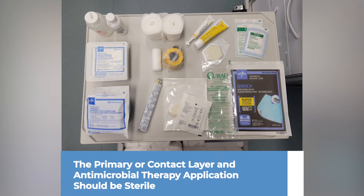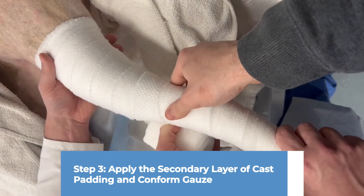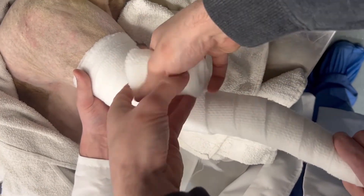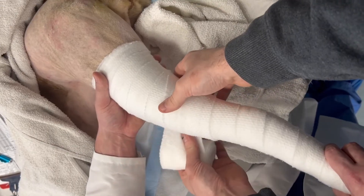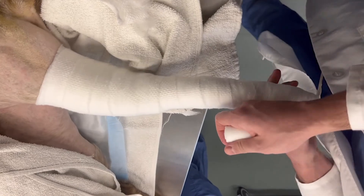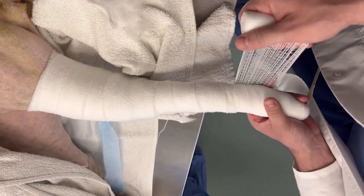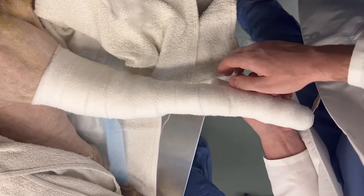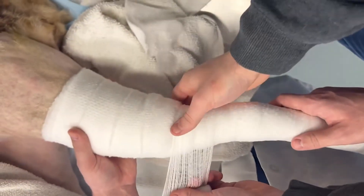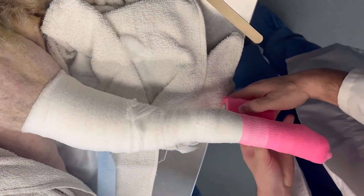Along with the primary or contact layer, the secondary layer of a modified Robert Jones bandage consists of cast padding and conform gauze. These layers provide compression to the bandage, so it's important that they are applied properly. These layers will be applied distally to proximally on the patient's limb. Cast padding cannot be applied too tightly — otherwise it'll just rip — but conform gauze can be applied too tightly, so it is important to only tighten the conform gauze in one direction. Each layer should overlap the previous layer about 50%.